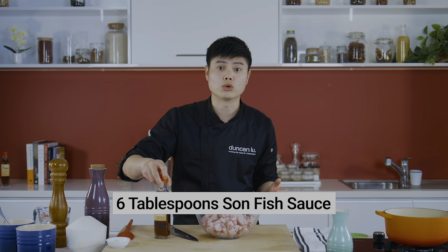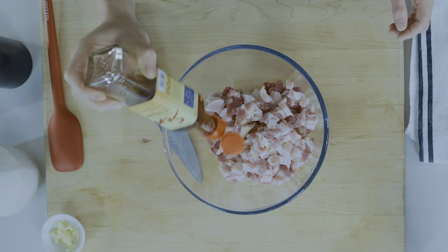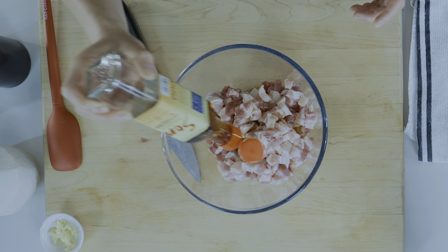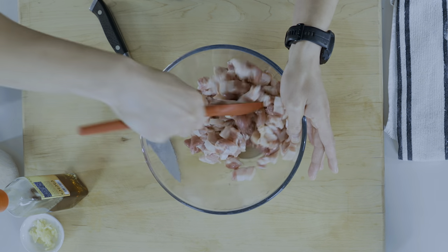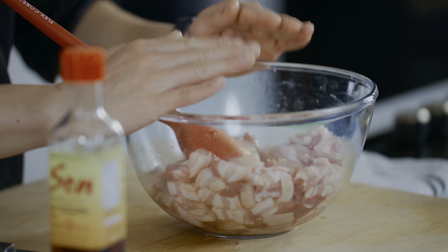We're going to get all our umami, all our savoury flavour from a good quality fish sauce. I like using Squid fish sauce. You can use it quite liberally because it doesn't over-season your dish and it doesn't take over with that briny fishy taste. Mix it in well. Look at that beautiful marinated pork belly. Let that sit. On a weeknight if you're really desperate for this dish, you can just marinate for 15 minutes. But I recommend leaving it overnight — pop it in the fridge, let it rest overnight.